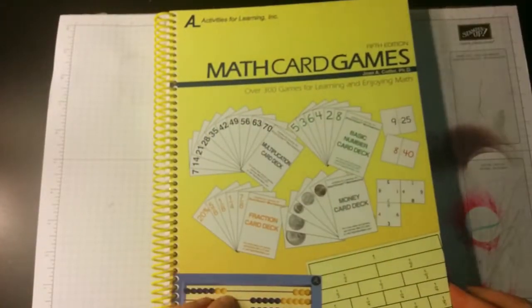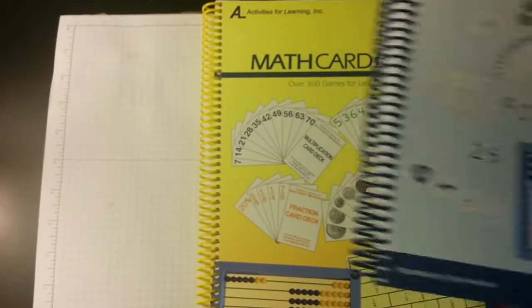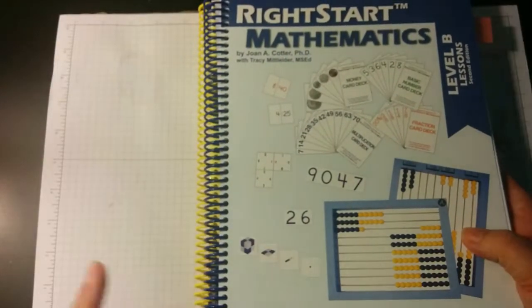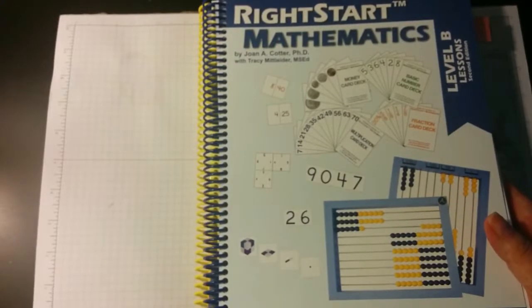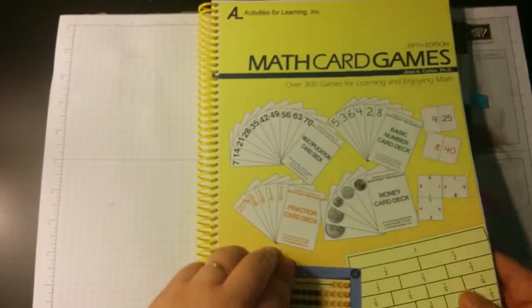There's also the math card games book, which has all the math games — subtraction, addition games, fractions, telling time. All the games are in here and it'll tell you when to use them in your lesson manual. There are over 300 games, and you're not going to use all of them. Even if you only use the games from the lesson manual, you're going to have a really enjoyable time. This book is just extra if you want to do some additional games.